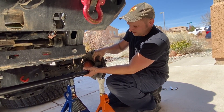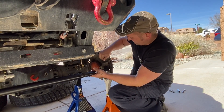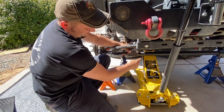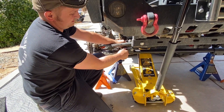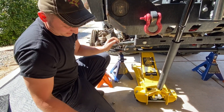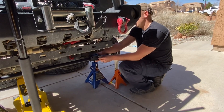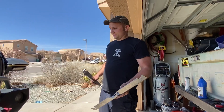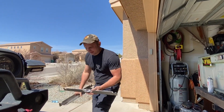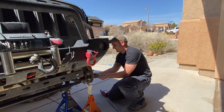Washer. Nut. I'm not going to be torquing anything down — I'm just getting these nuts and bolts where they need to be. So now I need to set the correct length of my tie rod. I'm going to use these anti-guys to help measure.